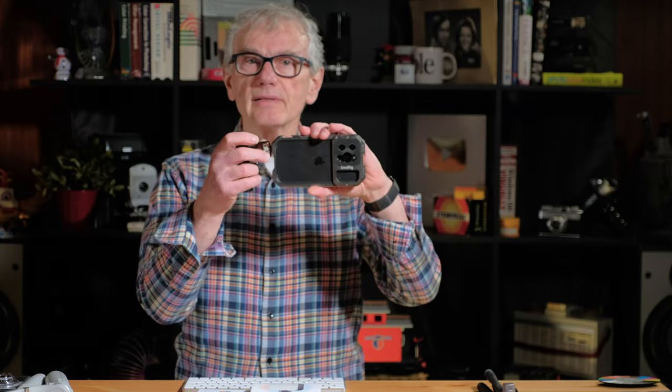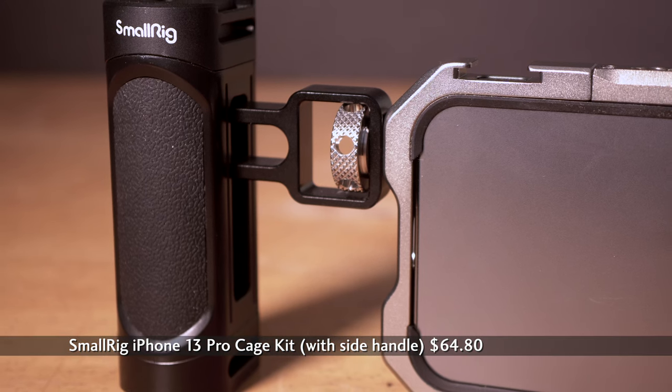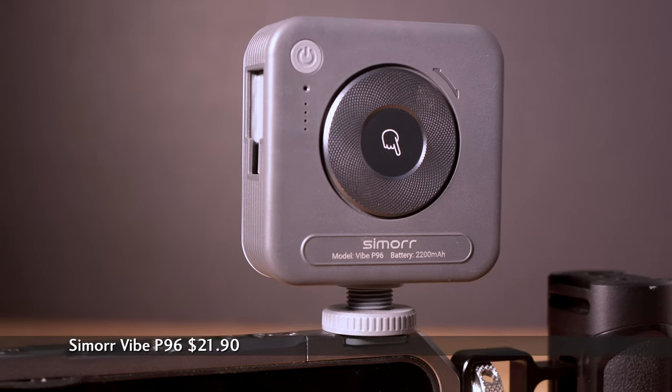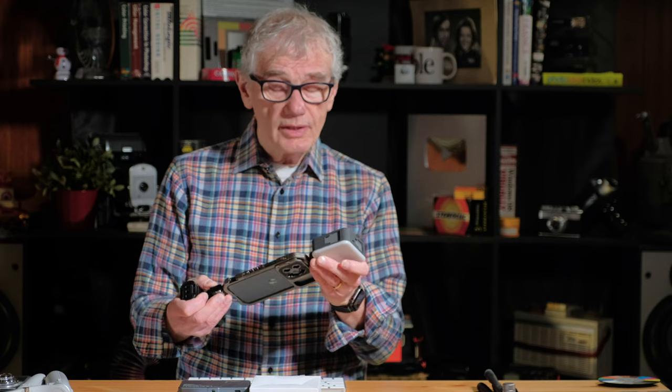I did get the side handle, making it a little easier to maneuver. SmallRig also sent two lights from their new Simor line: the Vibe P96 and the Vibe P96L. Both have internal batteries charged with a USB-C port and include USB-C cables, but not power adapters. The P96 weighs 100 grams with the included cold shoe adapter. It's plastic and slightly flimsy, and there are cold shoe ports on the top and sides — those could be useful if, for example, you add four of these to build a little array.